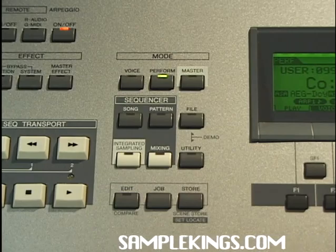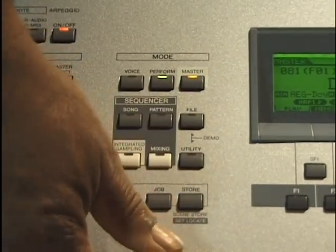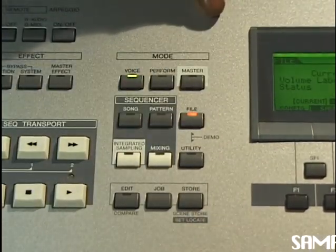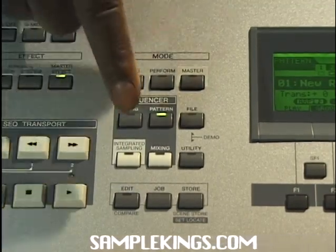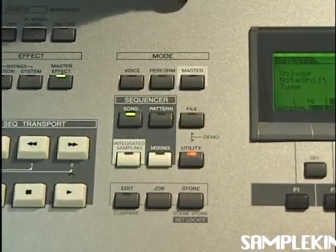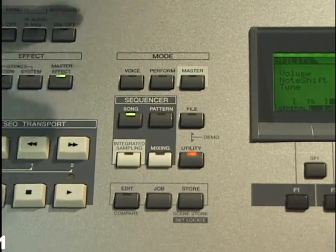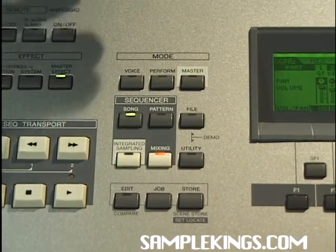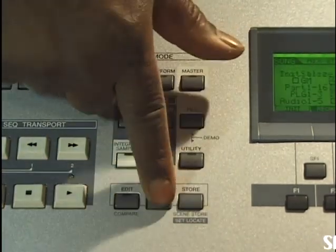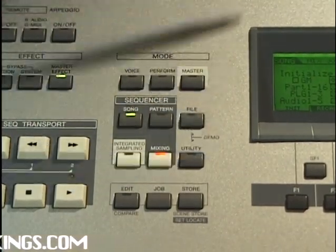This is our mode section. Here we can access the various modes on our Motif ES. We have our performance mode, master, and voice mode. We can also go to file to load up sounds. We can go to pattern mode to make up a particular pattern, and put it in song mode to turn those patterns into a song. We can go to utility to change volume settings, tuning, note shift, and other parameters. We also have mixing mode, integrated sample mode, store mode, and you can go to job to edit.